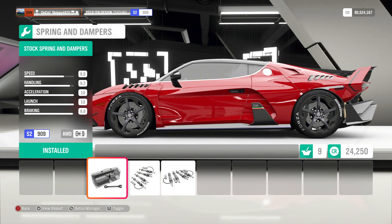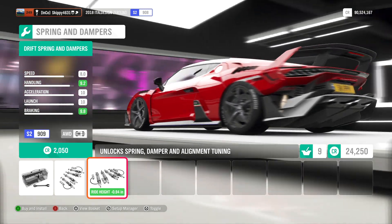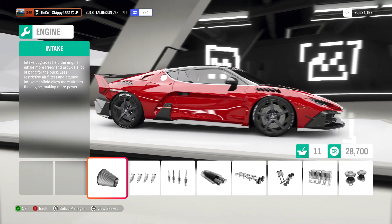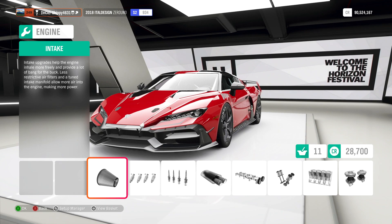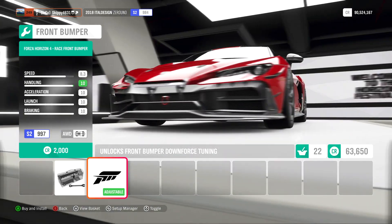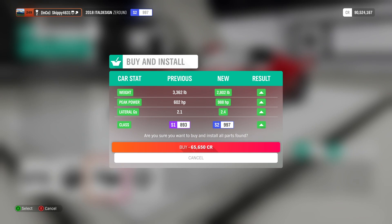In terms of suspension, we already have the best suspension we can have. We could fit rally springs and dampers, or drift suspension — which is interesting, I might make a drift build at some point — but I'm just going to keep the stock suspension because it is technically the race suspension. Now it's just a case of adding some power. So I'm going to go ahead and slap some upgrades on and hopefully get to the top of Class S2. With all the power upgrades done, we're sitting at Class S2 984, which isn't good enough for me. So we're going to fit that annoyingly weird front splitter, which takes us to S2 997.